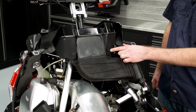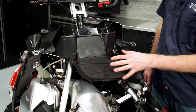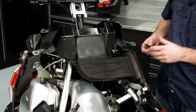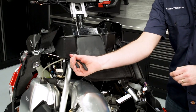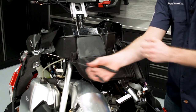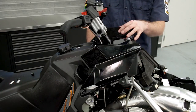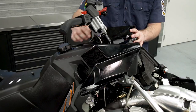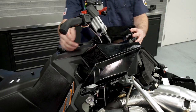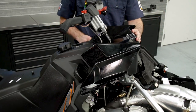Next, we'll remove the two plastic push darts that hold the intermediate intake plenum to the upper plenum. Then we'll remove the upper plenum. To remove the plenum, take out the two T40 Torx fasteners as well as the two plastic push darts — there's one on each side.